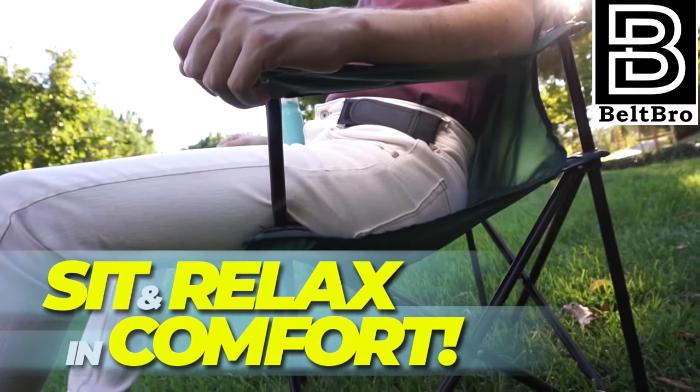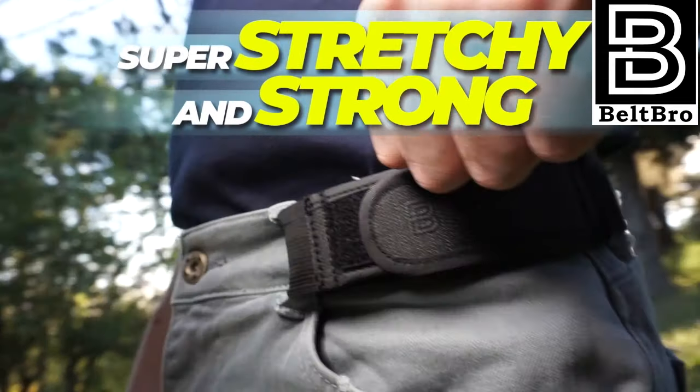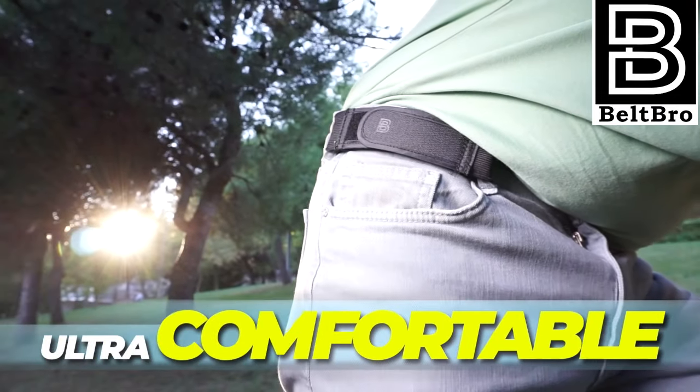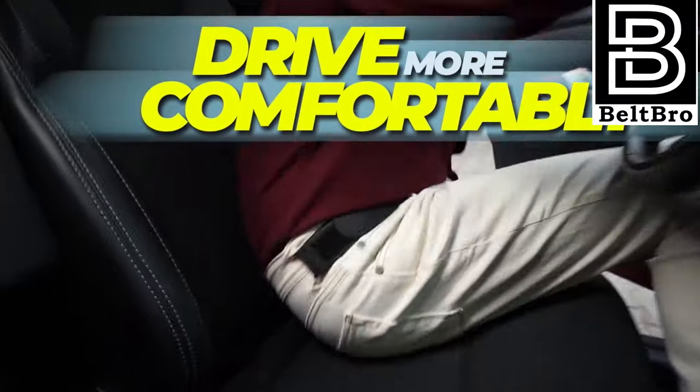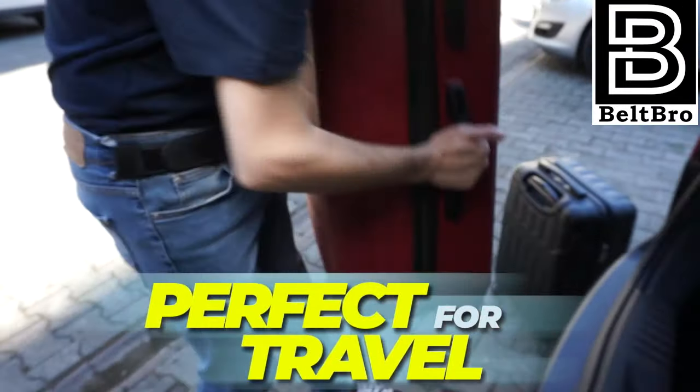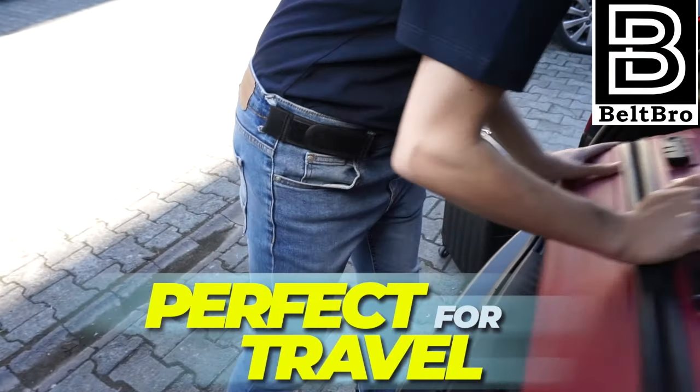It's a belt, just better. Beltbro's industrial strength, modern Velcro design makes it easy to put on. You simply attach it between your pants side loops for a secure, snug fit. Use one Beltbro or two. It works for any pants, any shorts, any style, any size.